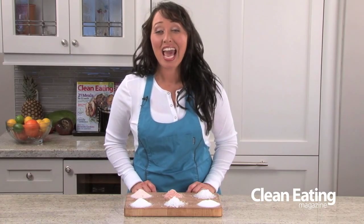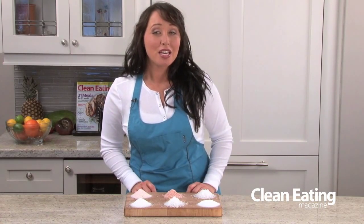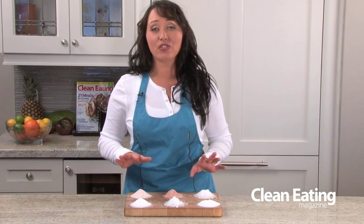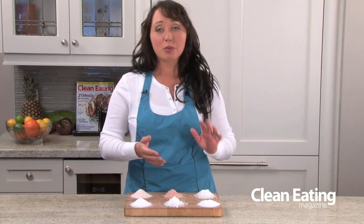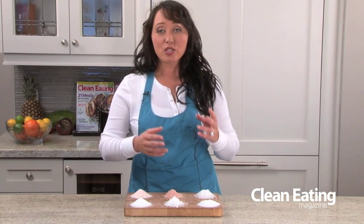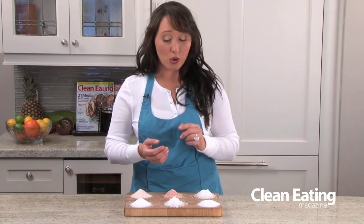Hi, I'm Chef Jo from Clean Eating and today we're talking about salt. If you've noticed in your grocery store or market, there are tons of different salts around, from pink to black to sea salt, all different flavors as well, right from smoked to cajun flavored.